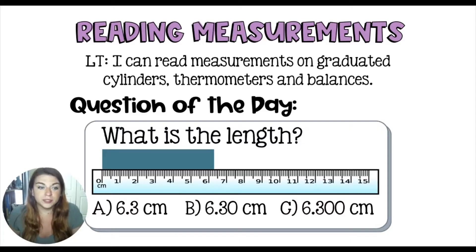So today we're going to focus on reading measurements and make sure that we have the proper recording of our measurements. We're going to come back to this at the end of the video.